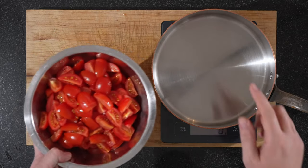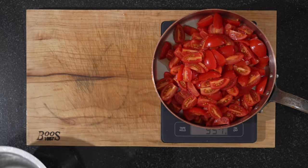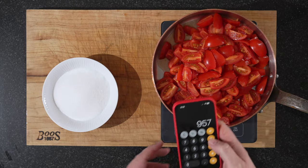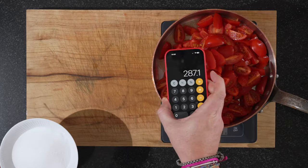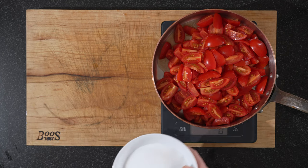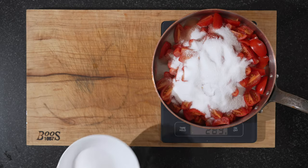Split your tomatoes, whichever size. You don't have to worry about taking the skin off — that will dissolve in the sauce as well. Once done, the next thing we have to do is weigh them so we know how much sugar we need. It came to 957 grams, and I like to take 30% of that in sugar, so we need 287 grams of sugar.